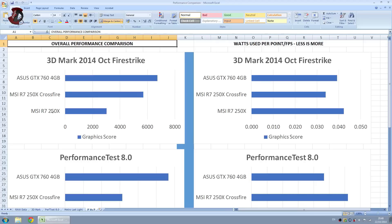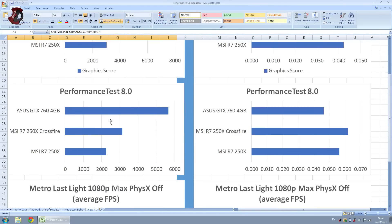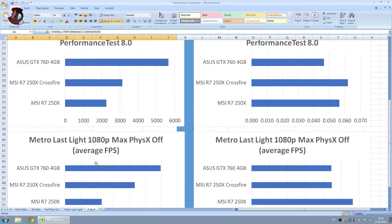Just consider the raw graphics power from the GPU. As you can see, the GTX 760 is faster than the Crossfire setup, and of course the single card is lagging way behind. Performance Test 8.0 shows an even better result for the GTX 760 with not great Crossfire scaling, and I'm going to show you that in detail a bit later.